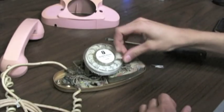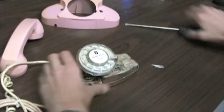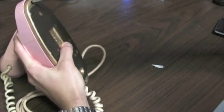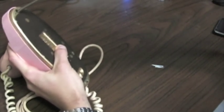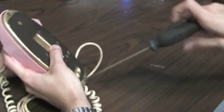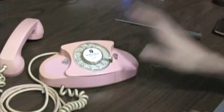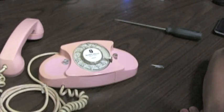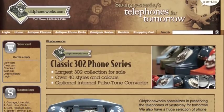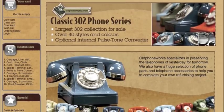Easy as that. All you have to do is put everything back together. And there you have it — nothing more than a paper clip and a piece of paper and you've improved the look of your phone tenfold. If you have any questions, need spare parts, or any assistance whatsoever, be sure to visit our website at oldphoneworks.com. Have a good day.